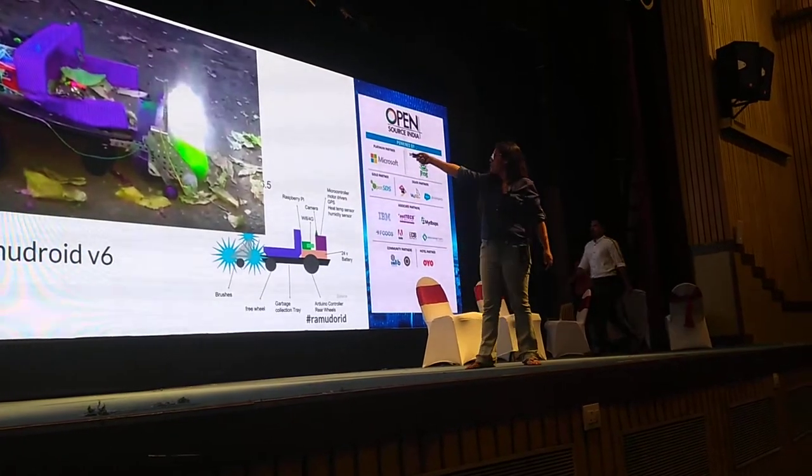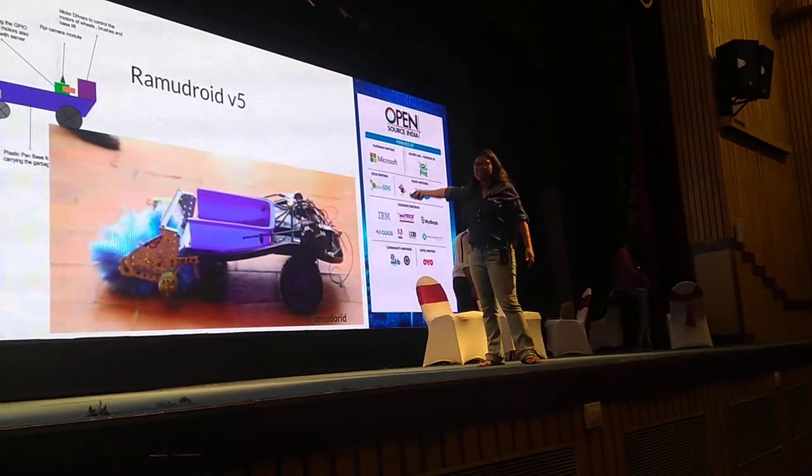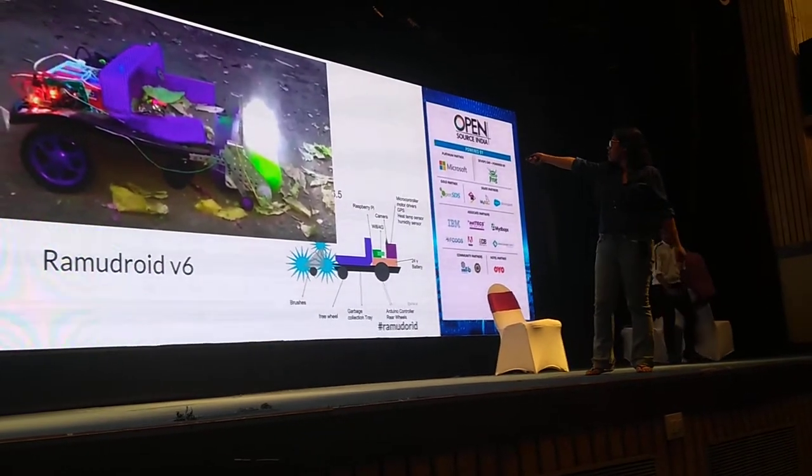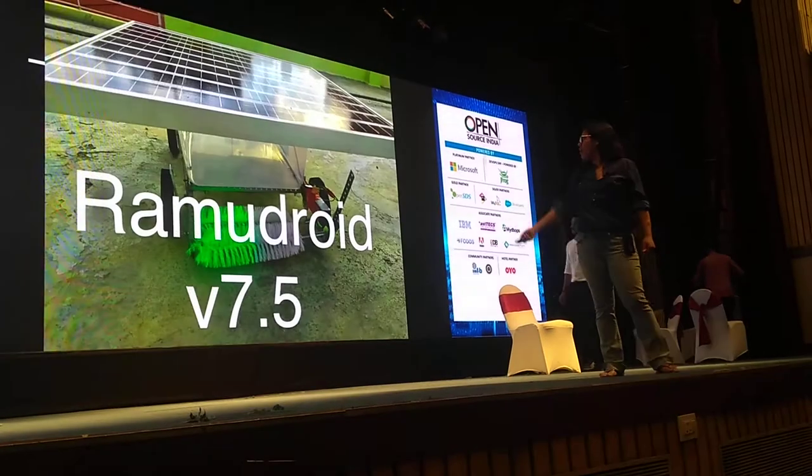Over time I saw some limitations — the tray size was small, it was not very navigable over potholes. So I made some design increments: added extra wheels, added extra tray, and that's where I am right now.